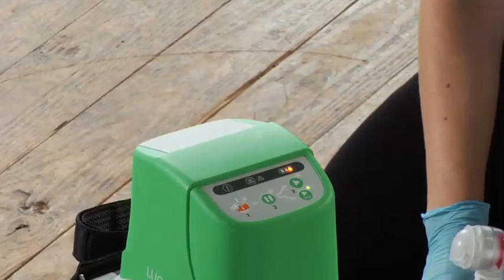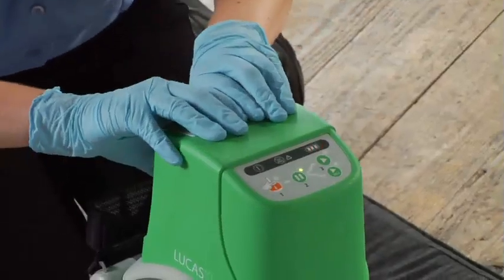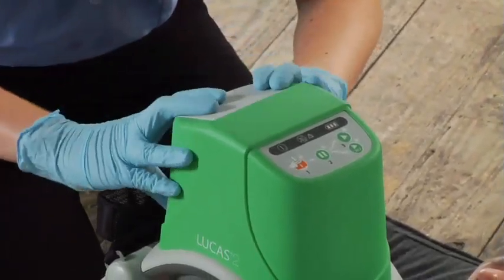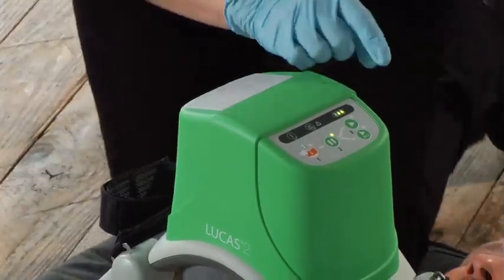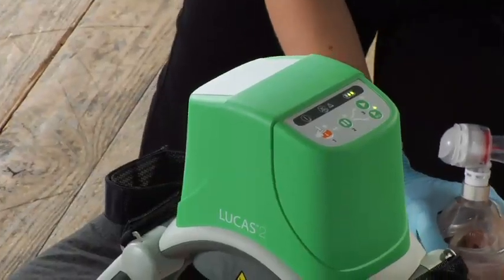If you need to change batteries while using Lucas, push pause, swap in a charged battery, and push active once you see the green LED. Lucas can remember its settings for up to 60 seconds during a battery change. If it takes longer than that, you'll have to readjust the suction cup before resuming compressions. The same applies if you switch to external power. Remember, you always have to have a battery in Lucas even if it is plugged in — it won't run without a battery.